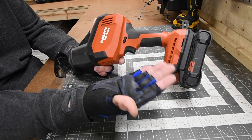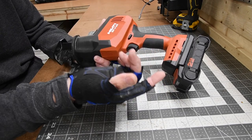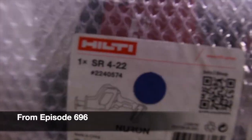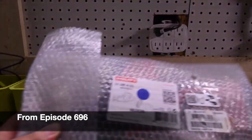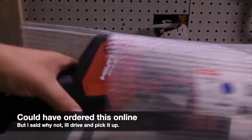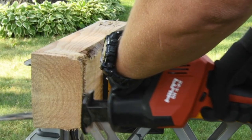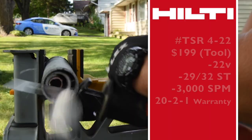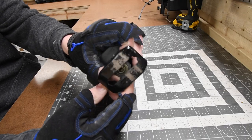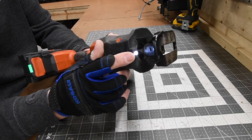Brand new Hilti Neuron single-header reciprocating saw — this thing is a bad man pajama. I bought this in Wisconsin; they had it in stock and I decided to drive up there. It was only about an hour and 20 minutes each way, well worth it. They do have a 12-volt version. The model number is SR4-22. This is 3,000 strokes per minute. All you have to do is rotate the collet to get the saw blade in, and it does have a single LED light underneath the collet.